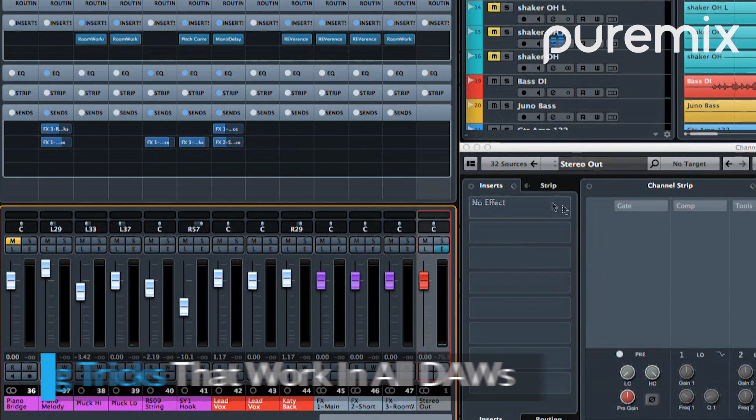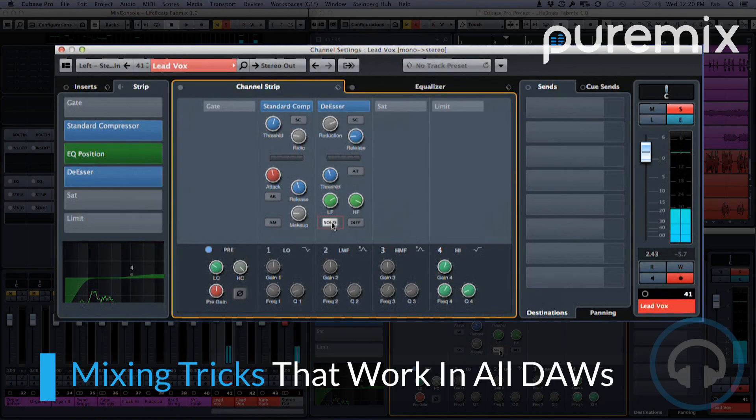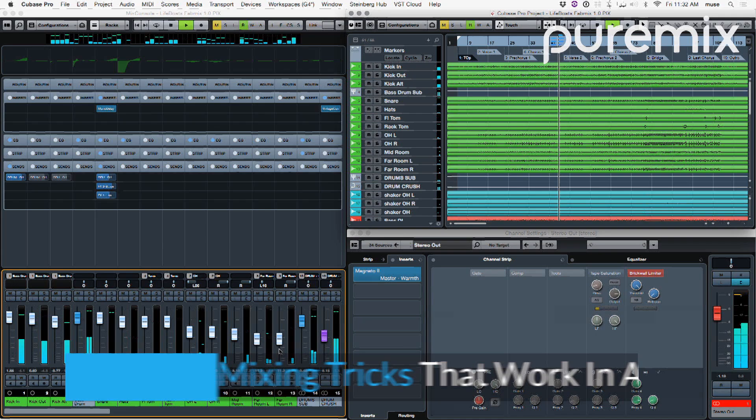Watch Fab craft a vibey yet intimate and polished feeling mix, and see how he works track by track while stopping to teach you general mixing tricks and techniques, as well as specific tips for working with Cubase 8 — only on puremix.net.